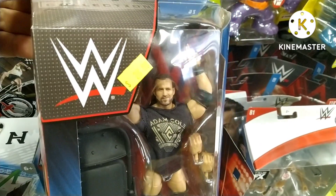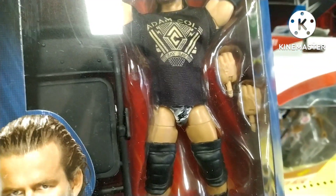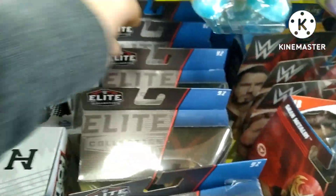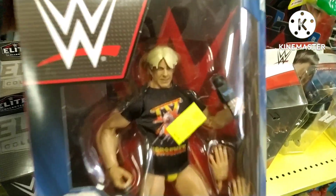Adam Cole, baby! This is a great figure. Of course he's moved on to AEW now. This figure — it is the chase! Don't look too hard, but yes, looking at his trunks there, they are the camo trunks. This is the chase variant of that figure. Really, really cool to see that.